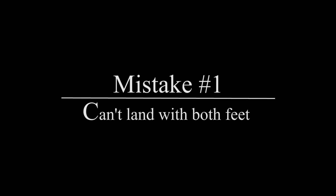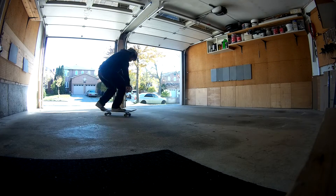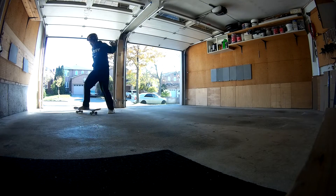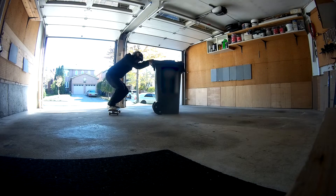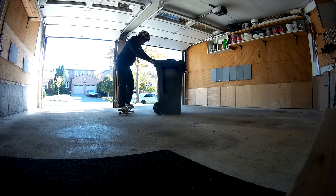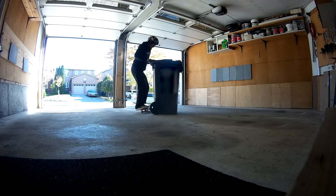Let's talk about some common mistakes. The first common mistake is not being able to land on the board with both feet. This is probably the hardest part and it has nothing to do with your physical capabilities — it's all mental. If you're afraid of landing, it makes the trick 100 times harder. What I suggest is to hold on to something. Here I have a large recycling bin, but honestly anything works — just hold on so that you're not afraid of falling.